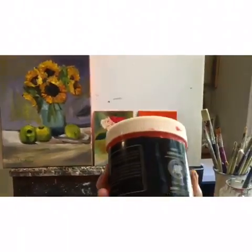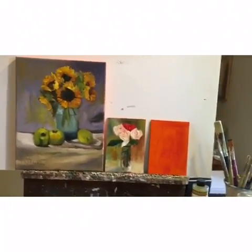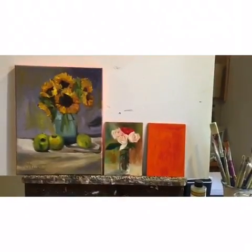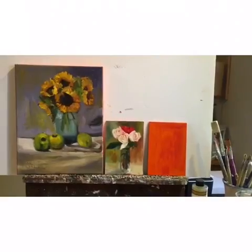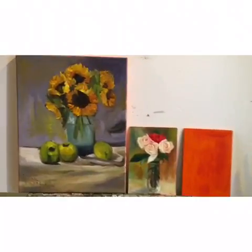I do it with acrylic red — I just keep a big tub of it and tone the canvas ahead of time. Then when I'm ready to paint with my oils, I'm good to go.